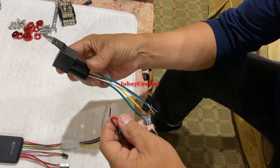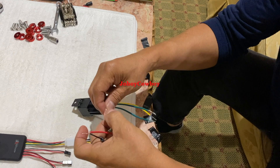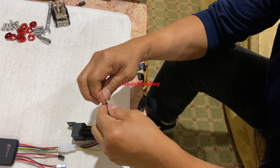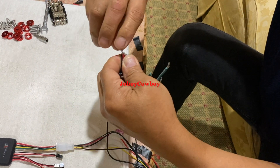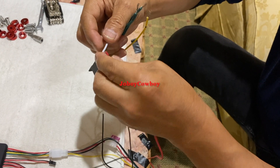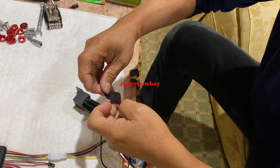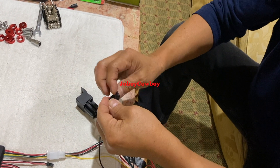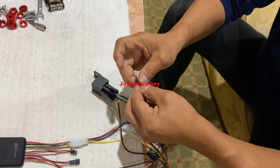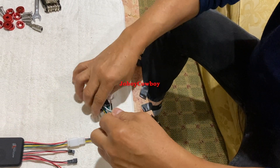On the relay side, the white wire — you have to connect it to the positive wire of the power. Now it's connected. Let's put a tape so that it's secured. Now it's connected.